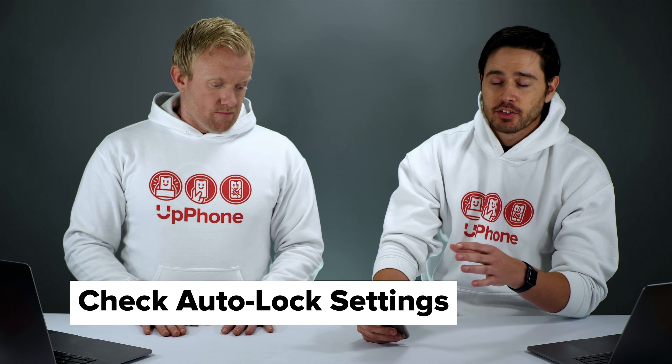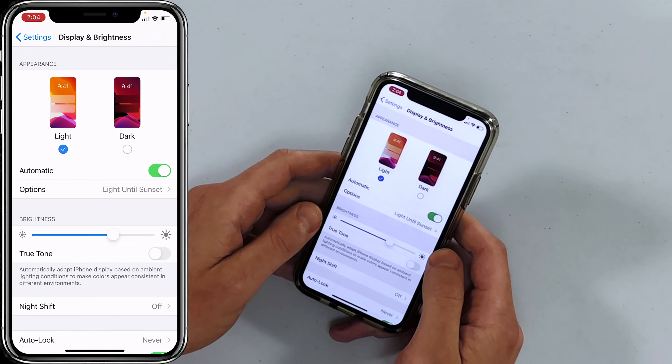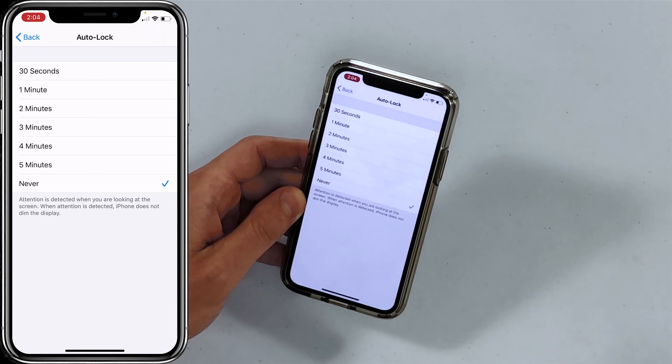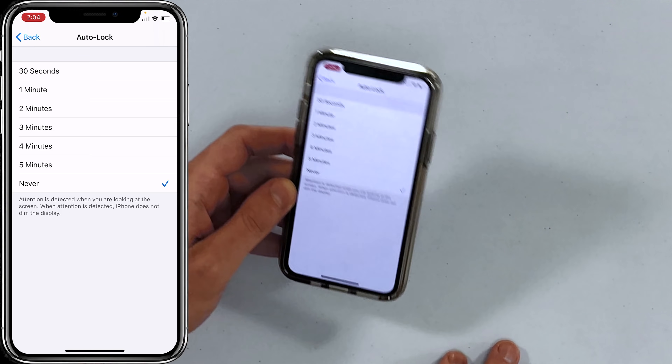Another tip: set Auto Lock to two minutes. Auto Lock is how long it takes before your screen turns off. If you leave it set to Never, you might end up with your screen on all night and wake up with no battery. Go to Settings > Display and Brightness > Auto Lock and set it to two minutes. We have it set to Never right now only because we're doing a screen recording.